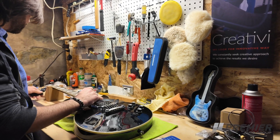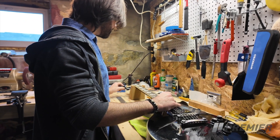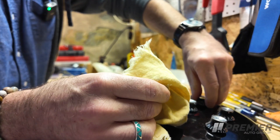They want the action a little bit lower or higher, or maybe the intonation isn't right, or maybe the action on the first fret is a little bit high off the factory floor. There are a lot of reasons just to bring a guitar in for a setup.